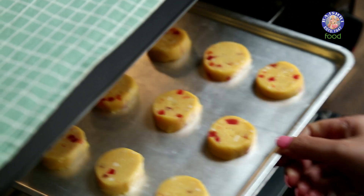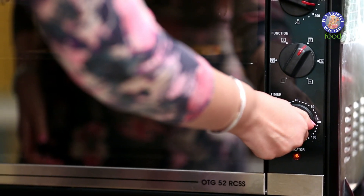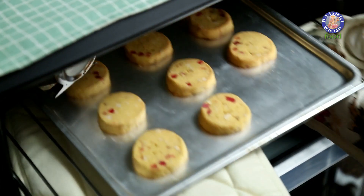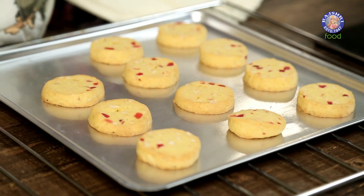We have to bake these in a preheated oven at 180 degrees for around 12 to 15 minutes. If you want crisper cookies, you can bake them for 2 extra minutes. Let them cool on the sheet for 10 minutes — our cookies are done.